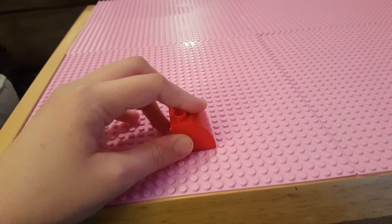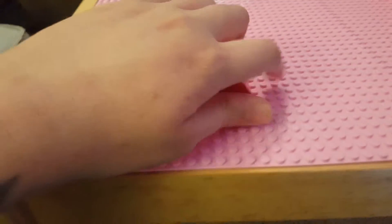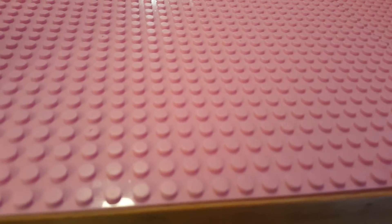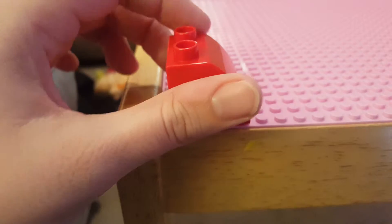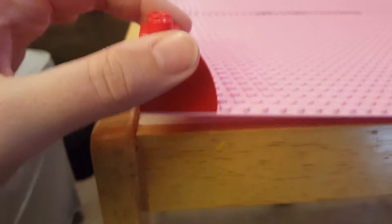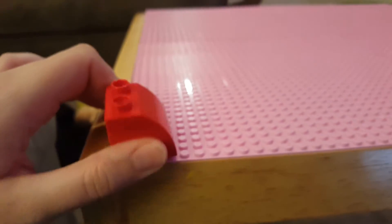They snap on perfectly, just like Legos would. Basically, about four of these equal a normal Duplo. They stick on a normal Duplo little knobby thing and they work great. I was a little concerned that the Duplos would not stick on there, but they do perfectly — look at that, it's staying really well. These are awesome!